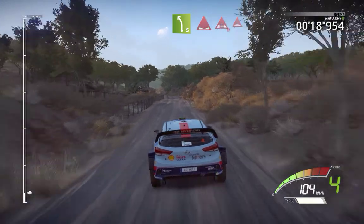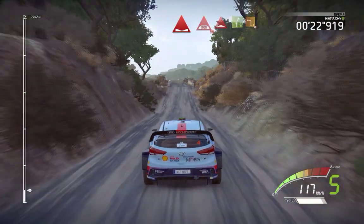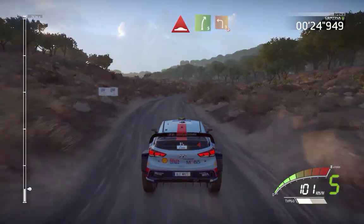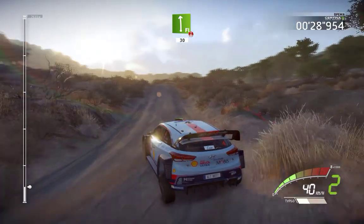Left 5 into dip and bridge, bumps over crest and right 5 into left 3 don't cut, and flat left over crest 30.